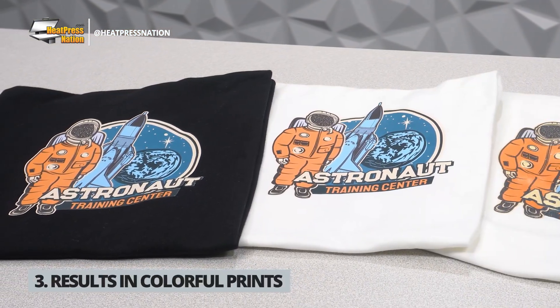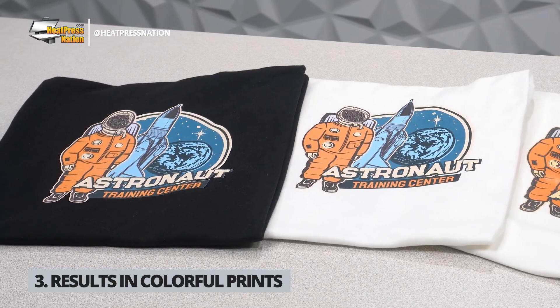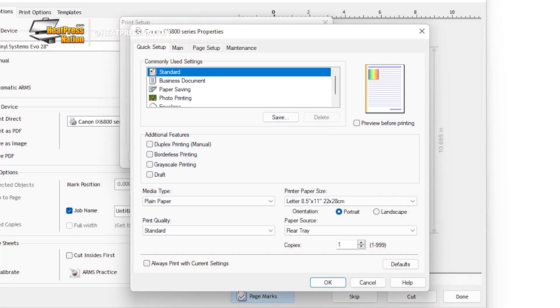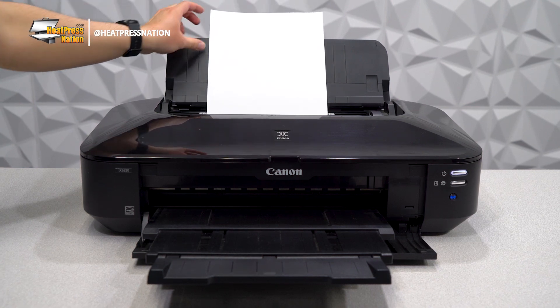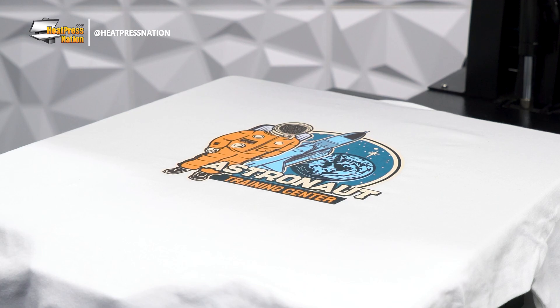Siser EasyColor DTV offers solid color saturation that allows for images and graphics to be printed with the best vibrancy possible. Although it's best to print the material with a plain paper media setting, most printers will still give you the option to print in high quality. This will allow printers to push the limit of their inks and guarantee you a vivid EasyColor print as long as you have enough inks.